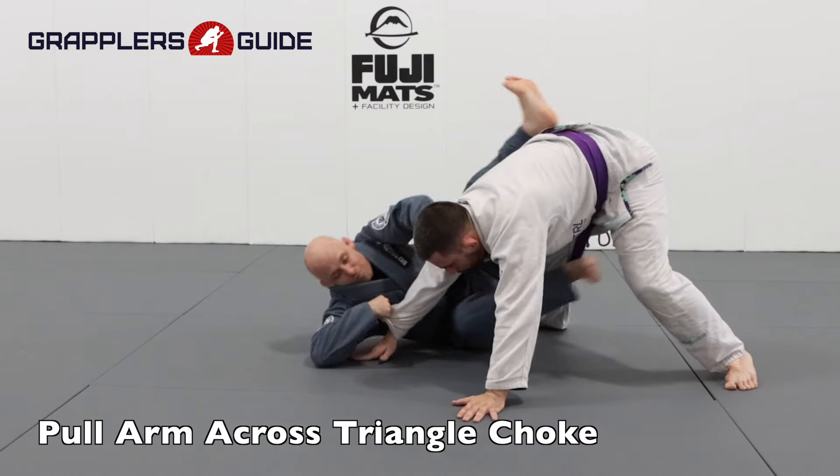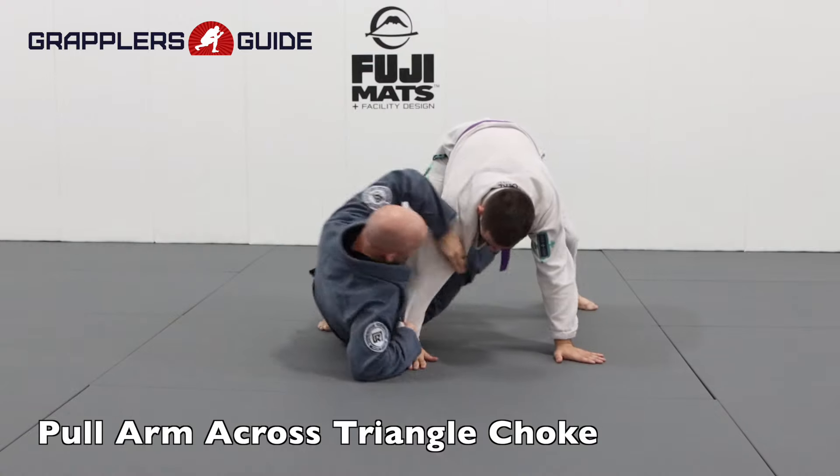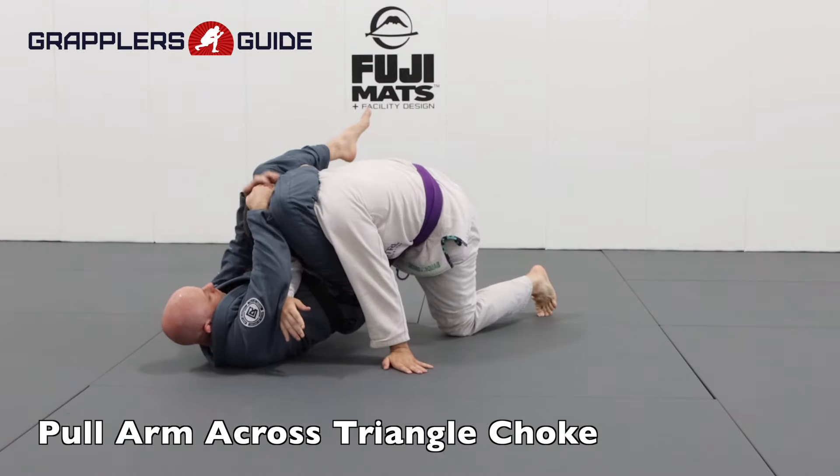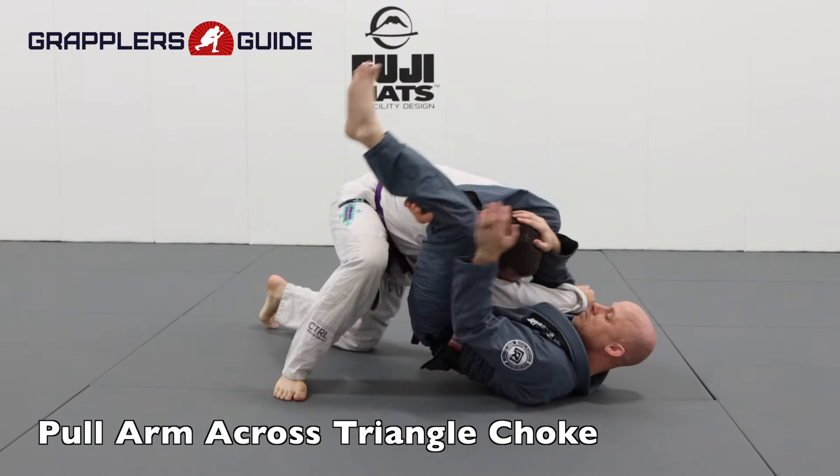You can also drag them by, make them post, and attack for a triangle choke. I drag them by, also grab their collar, and shoot my legs up to attack for the triangle. This opens them up nicely for a good submission attack.